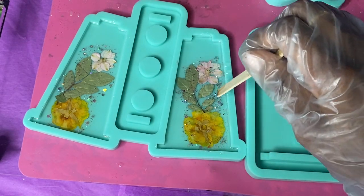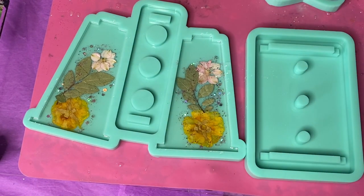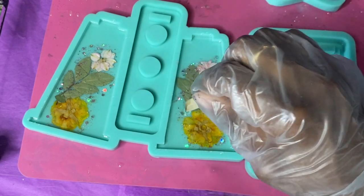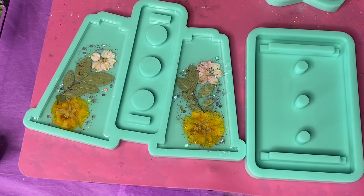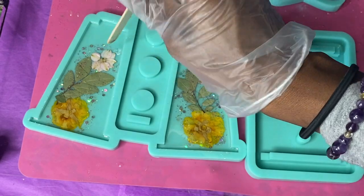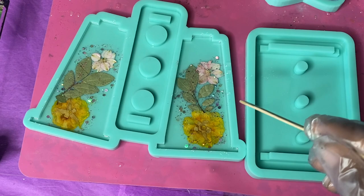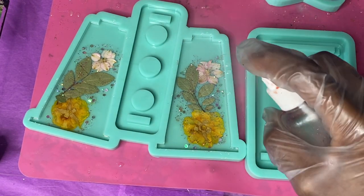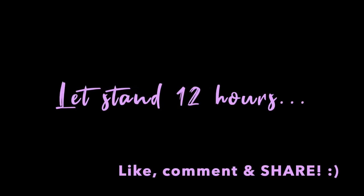Go ahead and move that glitter around and get it where you want it. After you add it how you like it, just leave it in place. Spray your alcohol of course, and then allow that to cure.